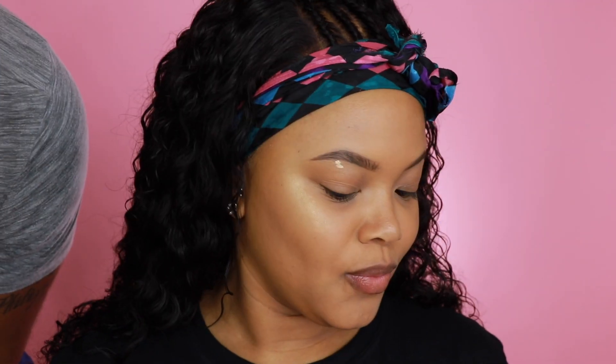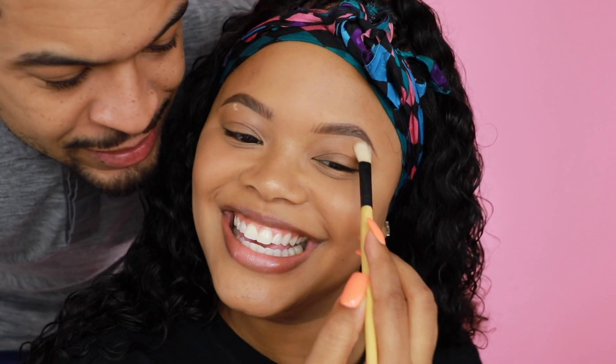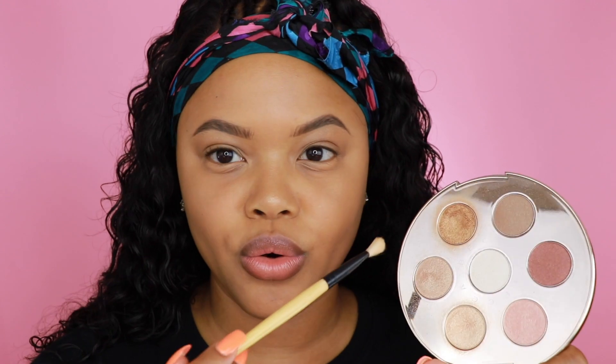A guest shows up mid-video. After a brief fun interaction, I'm taking the Becca Apricot glow — it's the Becca Apricot ski glow — and taking a golden shade to highlight a little bit more.